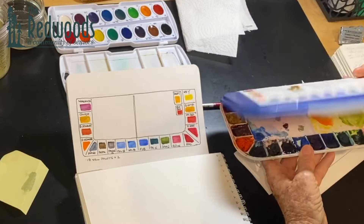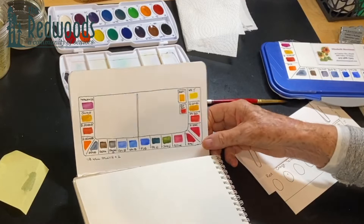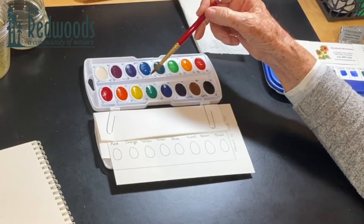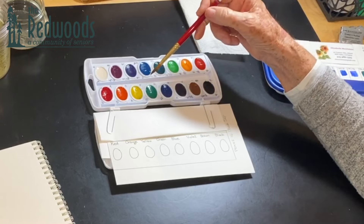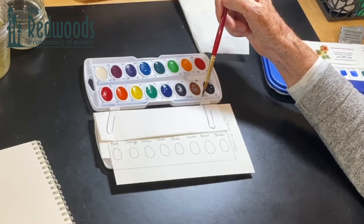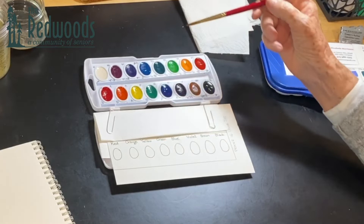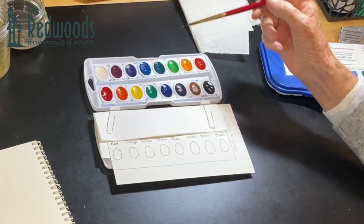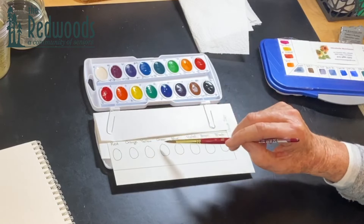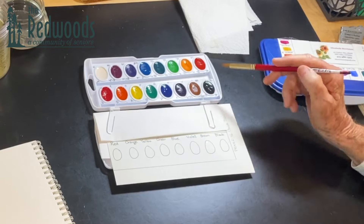So what we're going to do is make a road map of the Prang paints. The bottom row has our three primary colors and three secondary colors — all you really need is eight colors: three primary, three secondary, and a couple of earth tones. I've named them in the order they're located in the palette: red, orange, yellow, green, blue, violet, brown, and black. Brown and black are the two earth tones.